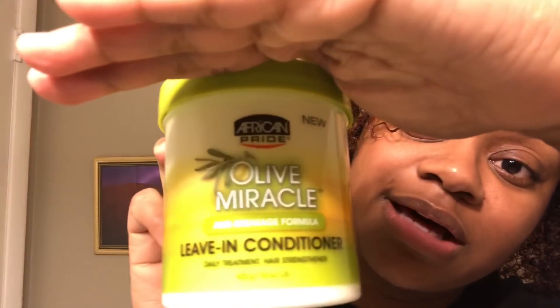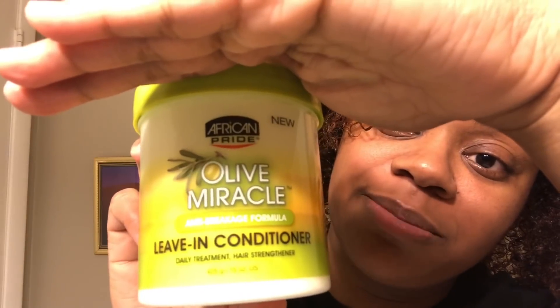I'm going to twist my hair up and I'm trying something new. I ran out of my Cantu leave-in conditioner, but I did buy a new one just in case — if this product doesn't work out I can always fall back on Cantu. I have here the Olive Miracle by American Pride leave-in conditioner — anti-breakage formula, daily treatment hair strengthener. You can use it as a daily treatment working into your hair from roots to ends, leave-in, do not rinse out, style as usual.